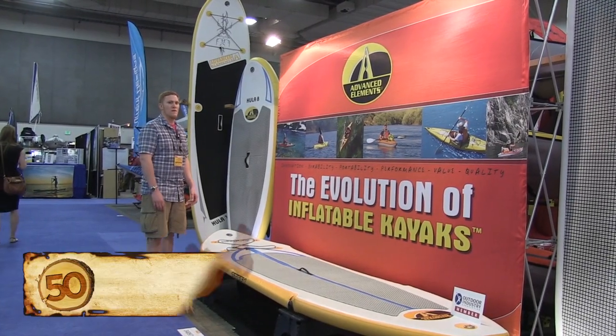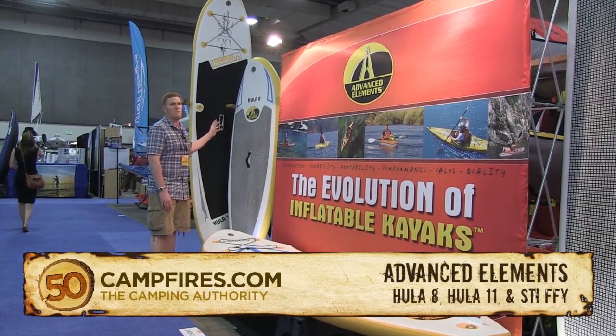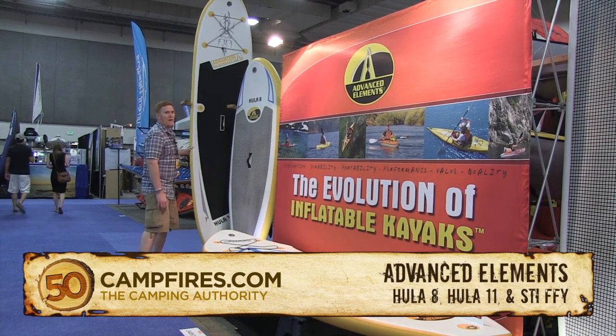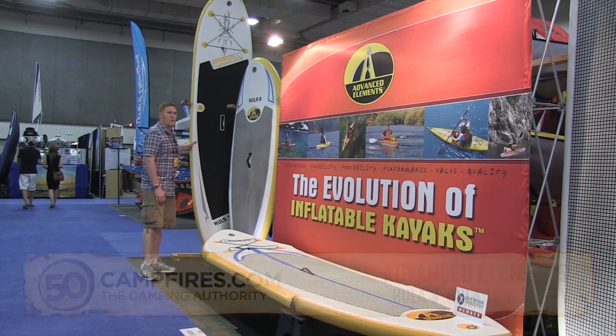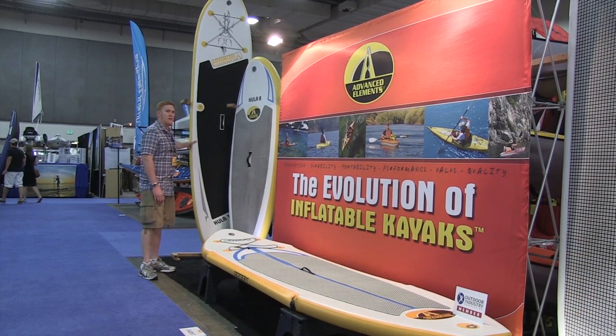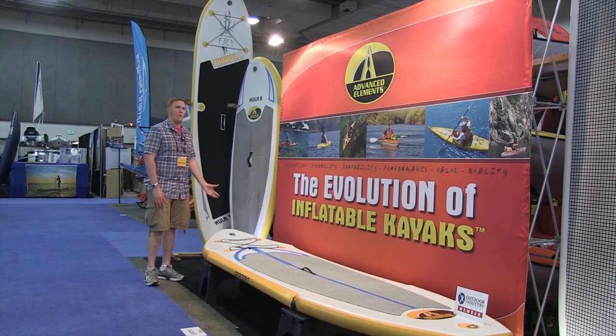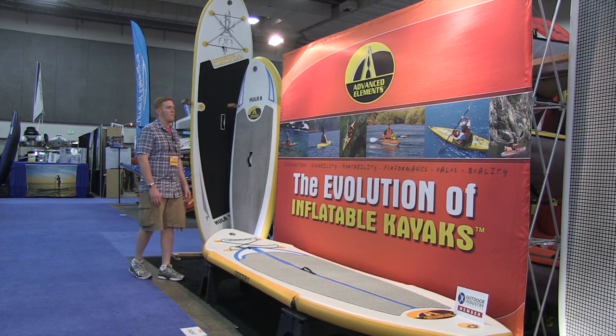Hi, I'm Ryan with Advanced Elements and this is our Hula 11, Hula 8, and Stiffy SUP. The Hula 11 is an 11-foot, 30-inch wide SUP. It's a great entry-level inflatable board for getting out and paddling just about anywhere. It's a very versatile board.